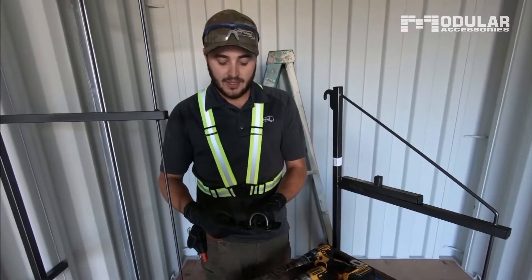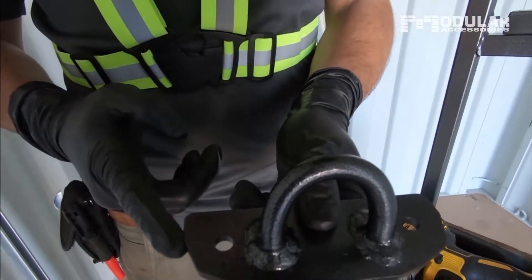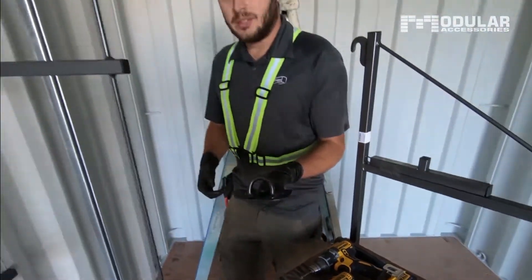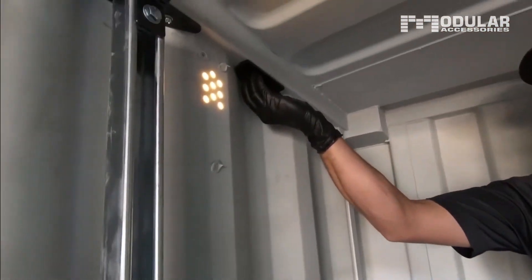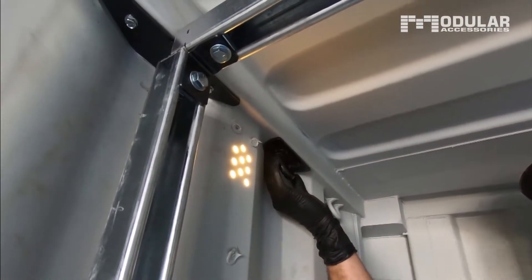The profile of the D-ring allows you to install it on sidewall corrugations, and because it's trimmed short it allows you to install it on end wall corrugations as well. I'll hold it up here and give you guys an idea of how it works. On the side walls it simply slots in right here — you mark your two holes, drill them, and you're laughing.